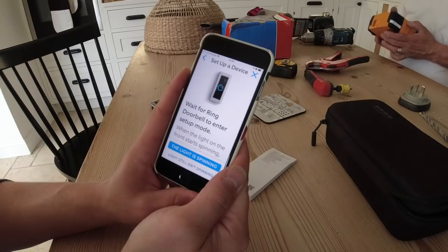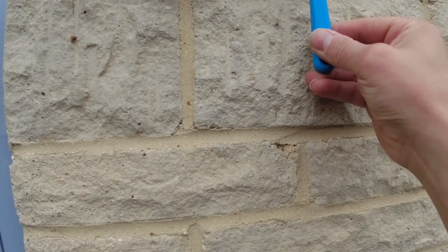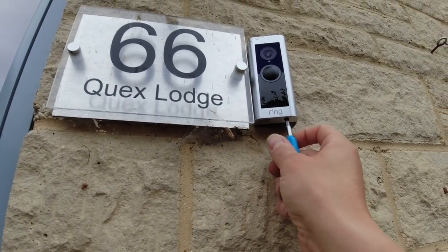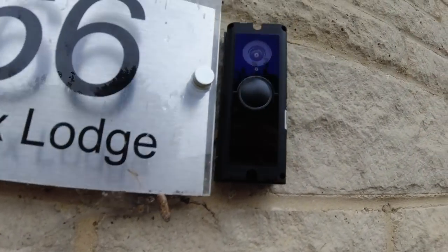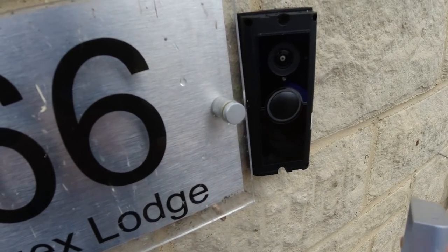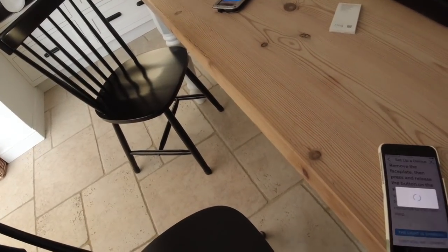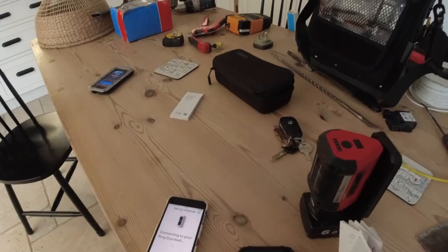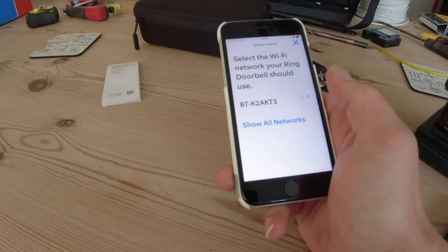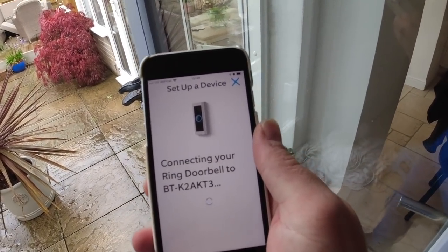The app says to wait for the doorbell to enter setup mode — when the light on the front starts spinning, continue to the next step. We need to take the face plate off and hold the little button in. 'Welcome to Ring, the world's most advanced doorbell.' Now we're connecting to the Wi-Fi. 'I like that your Ring doorbell is connecting to the internet — Rome wasn't built in a day.'